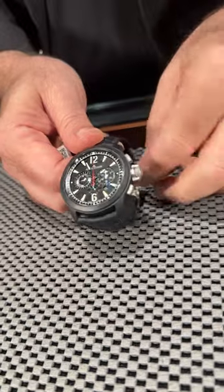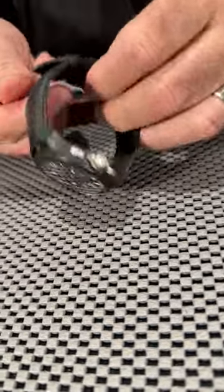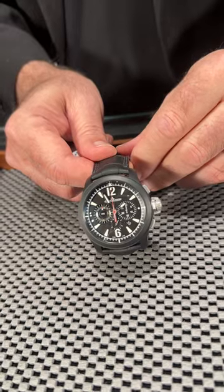Start, stop, and reset on the chronograph of course. The strap on it is a matte black alligator, which just goes perfectly with the matte ceramic finish. Fantastic looking watch.